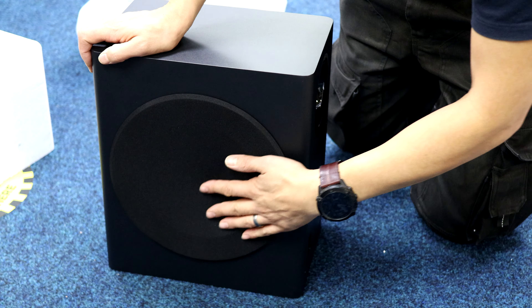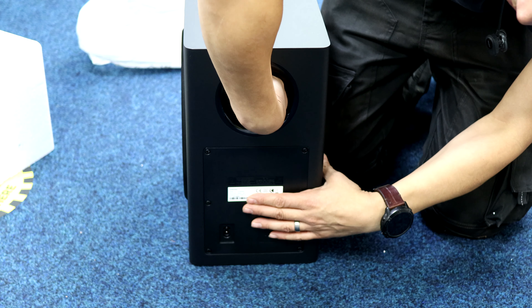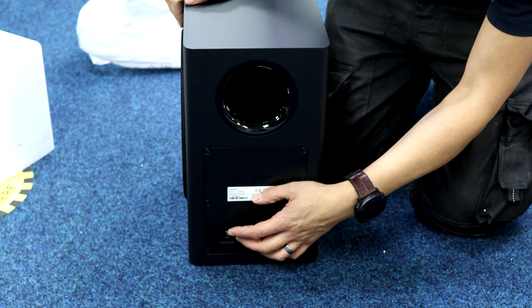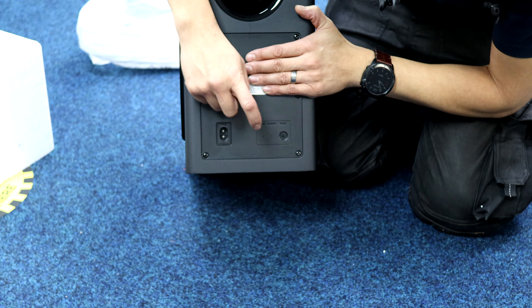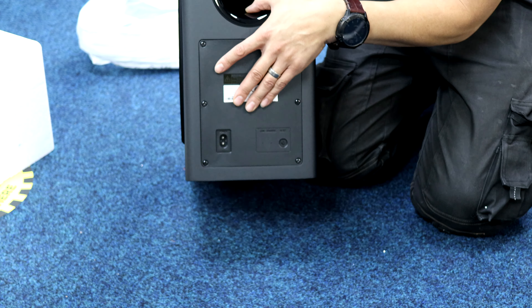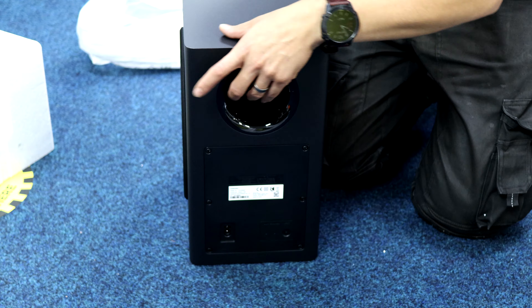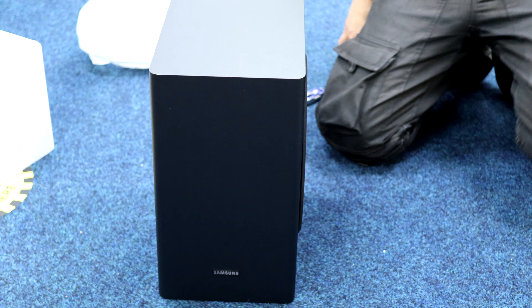On the subwoofer you can see the bass driver on the side, a nice bass port there — nearly get my hand in it — figure-eight mains input, and the ID set button. If it loses pairing with the soundbar, the link light should flash, and it shows a solid blue when it's linked to the soundbar.